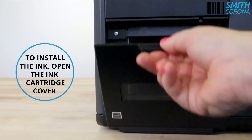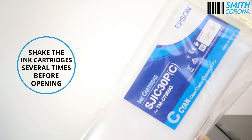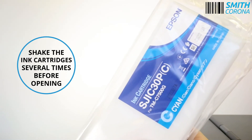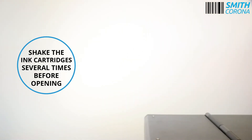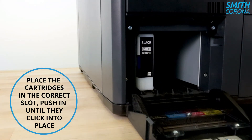To install the ink, open the ink cartridge cover. Shake the ink cartridges several times before opening. Place the cartridges in the correct slot, push in until they click into place.